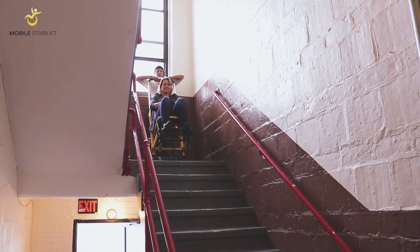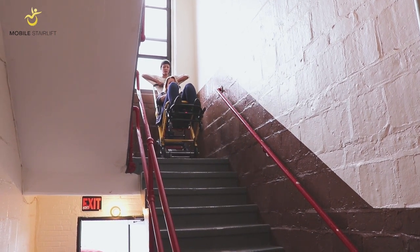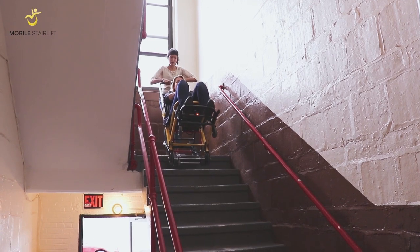When you are descending the stairs, it may help to move in short bursts until you are comfortable balancing the Stair Lift at the correct angle as you move forward to begin your descent.